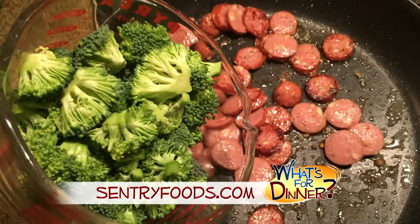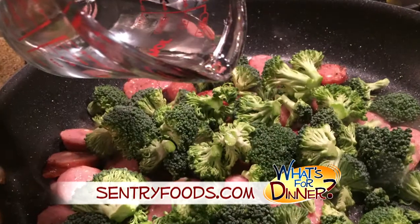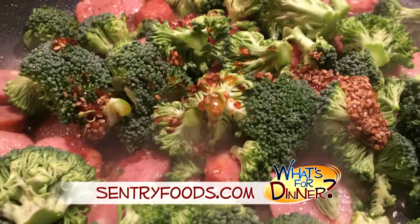Next, add four cups fresh broccoli florets, a fourth cup of water, and three tablespoons teriyaki sauce. Cook until the broccoli is crisp tender.